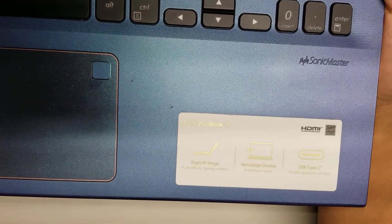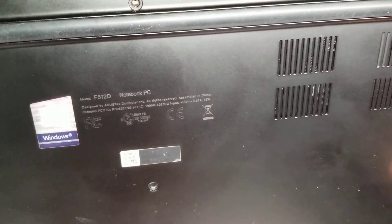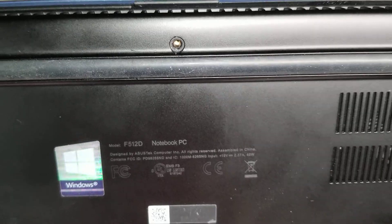Alright, so I'm going to show how to open up and disassemble this ASUS VivoBook 15. This is the model F512D.